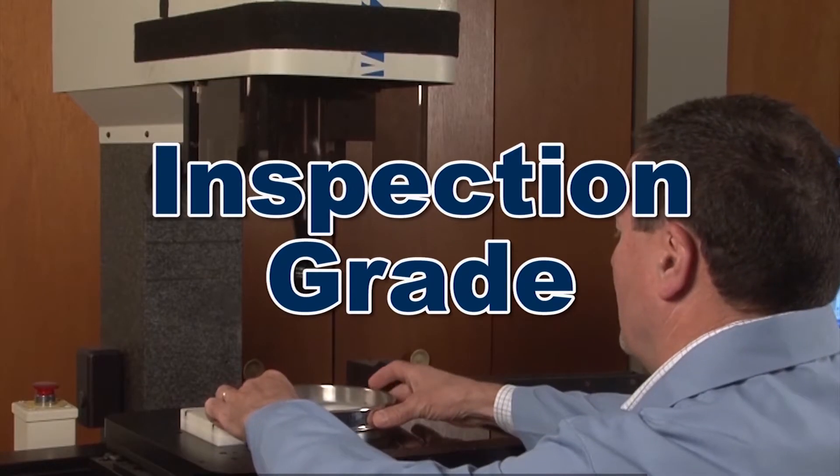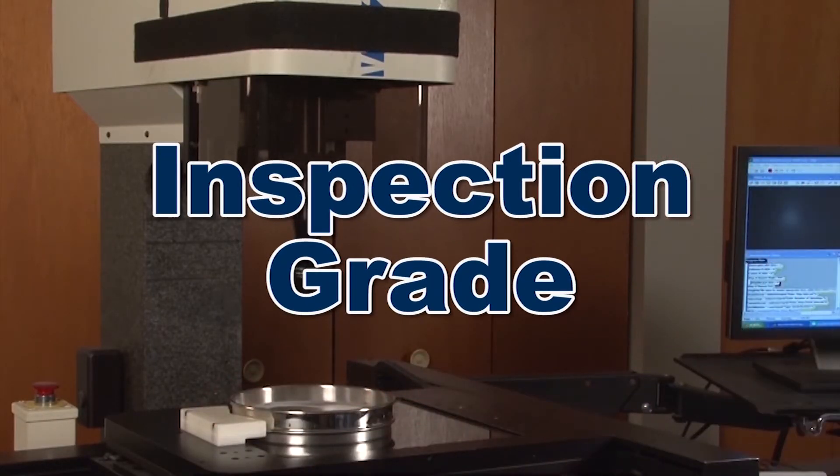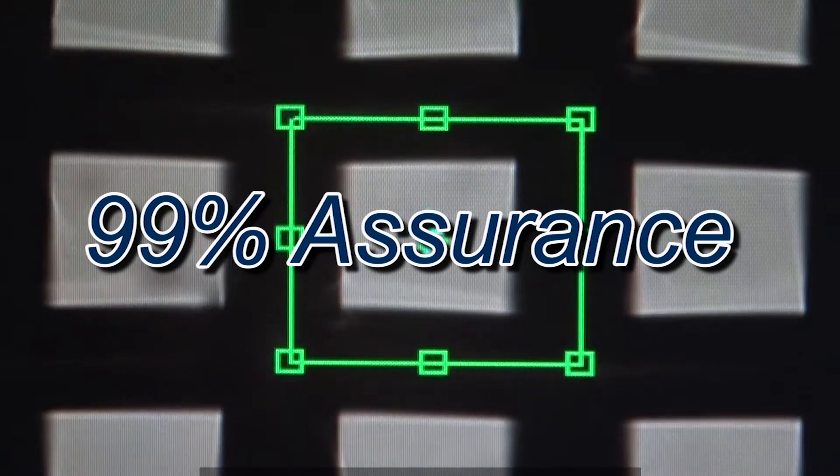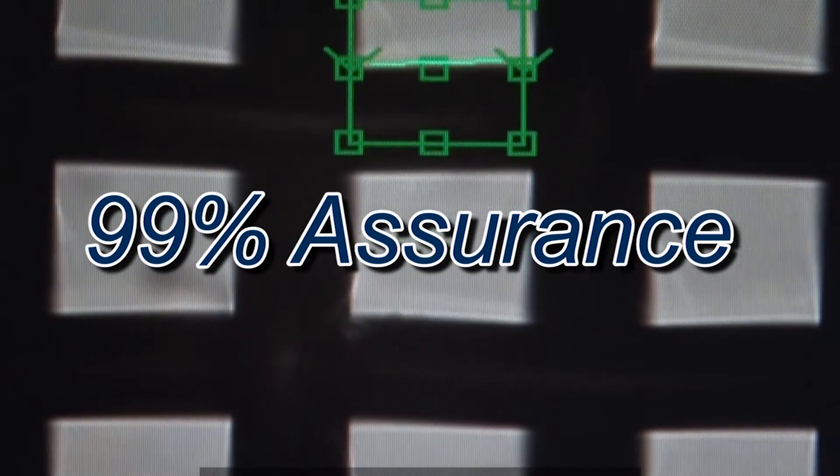Inspection-grade reverification measures a specific number of openings to determine with a 99% assurance that your test sieve or screen tray meets ASTM or ISO standards.